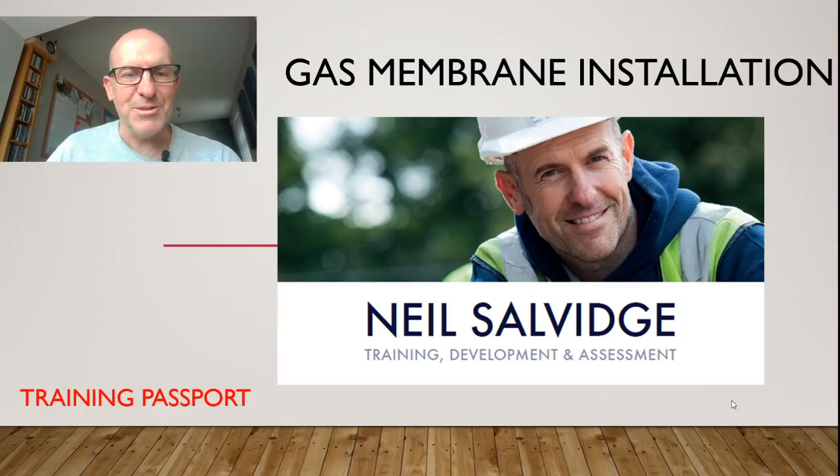Hi and welcome. This is Neil Selvidge from Neil Selvidge Training Development and Assessment. I just want to give you an insight into the training passport which I've put in place. This supports learners that are new to our industry that have got work experience on site, possibly through groundworks or screening or other occupations, but nothing specifically gas membrane related training. So I was getting a lot of learners coming forward asking for training in this sector, so I've put this little presentation together to give you an insight of what training I can offer, and this is delivered by myself.